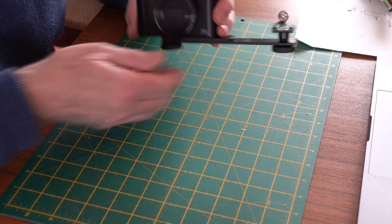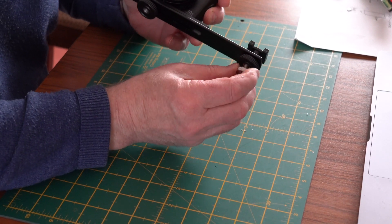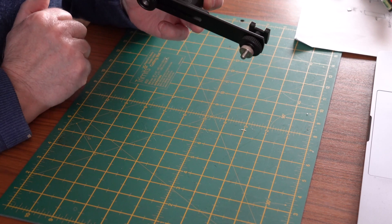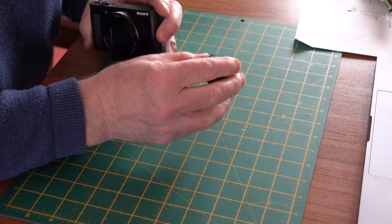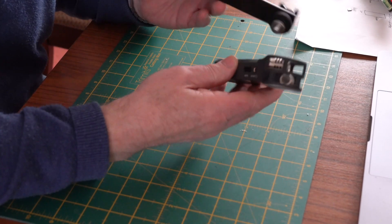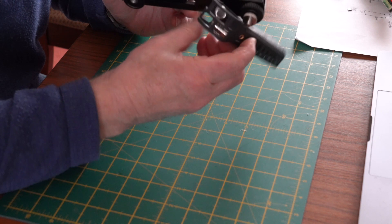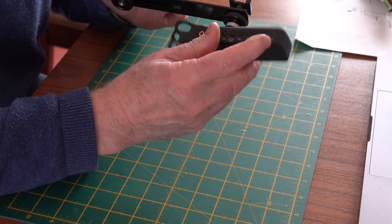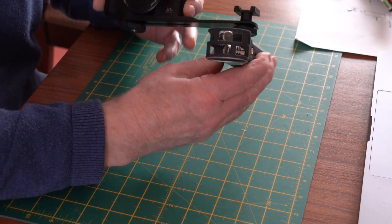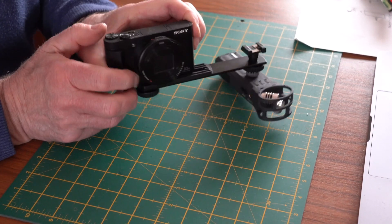Right, so that's the first bit screwed on. Now I'm going to screw the male adapter underneath here - and that goes on there like that, just screwed on there. Next I'm going to put this microphone underneath - there's a little screw hole there for it to fit into. You screw that under there - you can screw that on and obviously make it face the same way as the camera. There we go, so that's on there now.